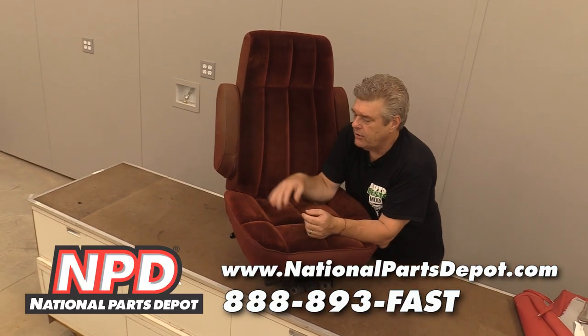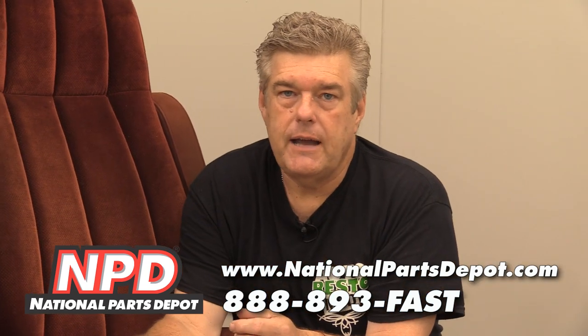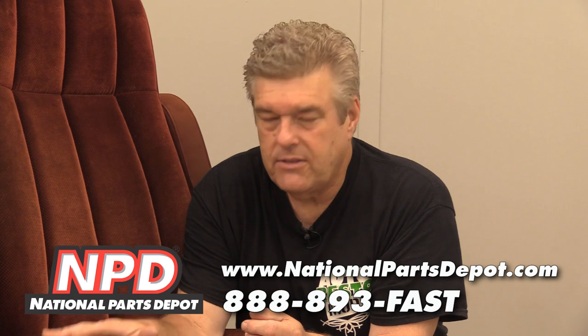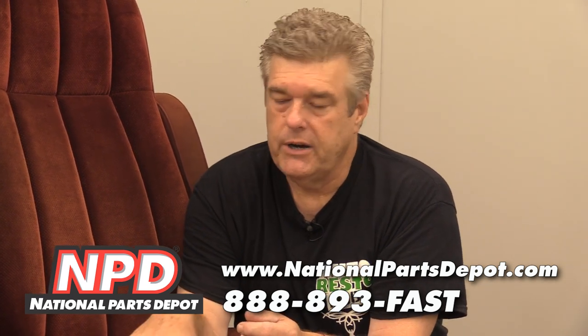The bad thing about this is it's really hard to get good seat covers for these. There are a couple of companies making seat covers, but the exact materials are not quite out there. You'll find in the truck market that you get close enough a lot of times, but you can't really get right there like you can with some of the passenger car stuff from the earlier era.